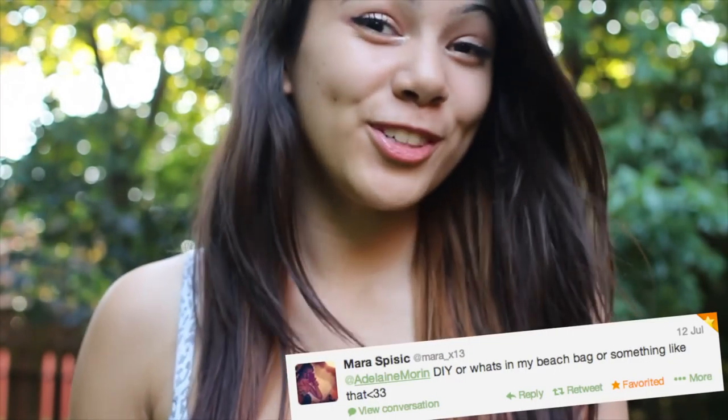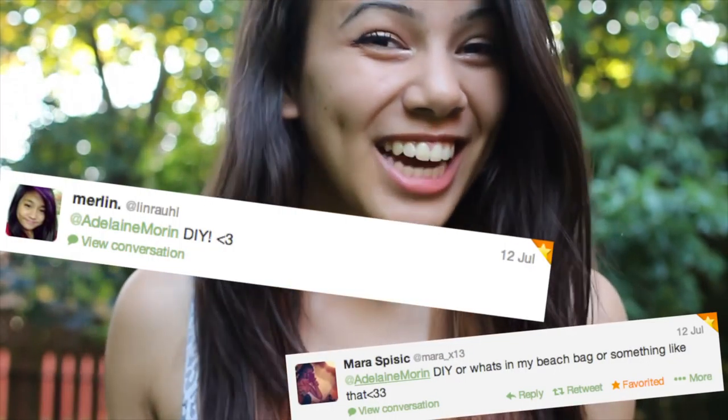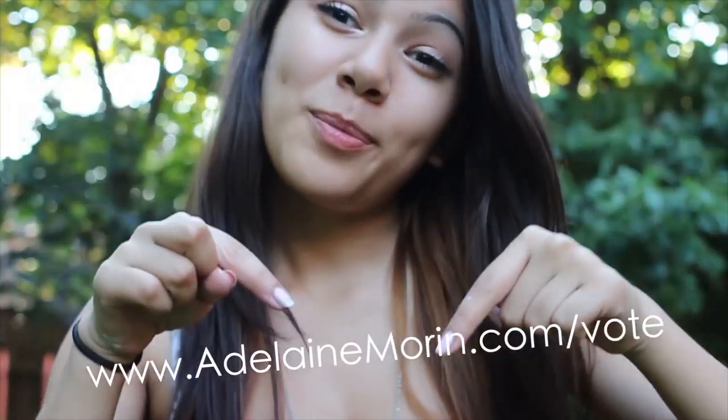Hey guys! I hope that you enjoyed my Brandy Melville DIY. If you decide to try it out, make sure to post a picture on my Facebook, Twitter, or Instagram and I'll share it with my followers if you'd like. Also, today is day 5 out of 6 in the NYX Face Awards, so make sure to vote 3 times a day — the link will be in the description. I hope you guys have a beautiful, wonderful, magical day and I'll see you in my next video.